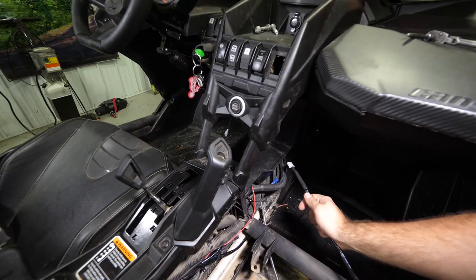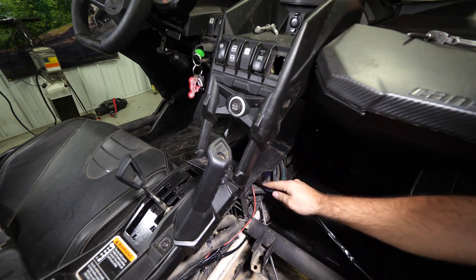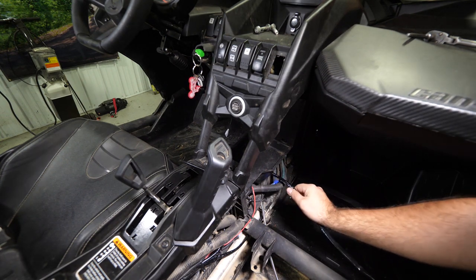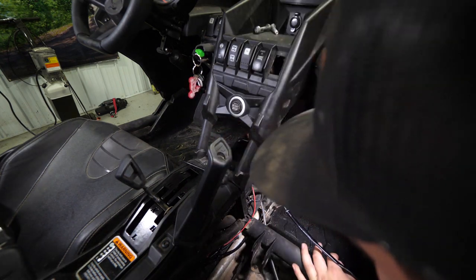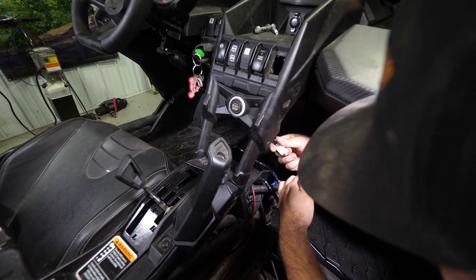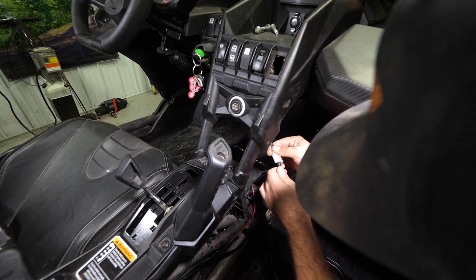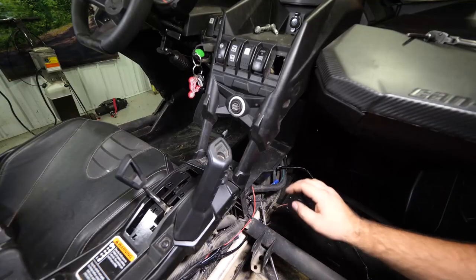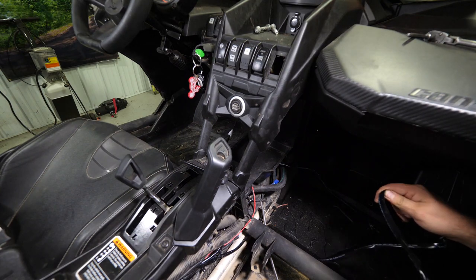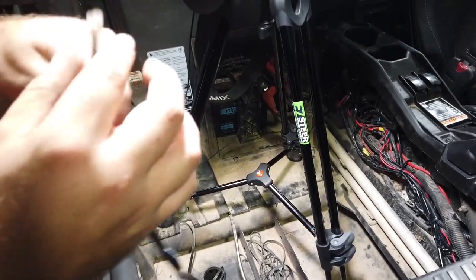Then we're going to come over to the passenger side. We're just going to take this wire and feed it straight through to the opposite side — we can reach through here and make our connection really quick. We can actually pull the wires over to this side a little bit just to show you what the connection should look like. We'll come back through and tie everything up once we get a little bit closer to being done.